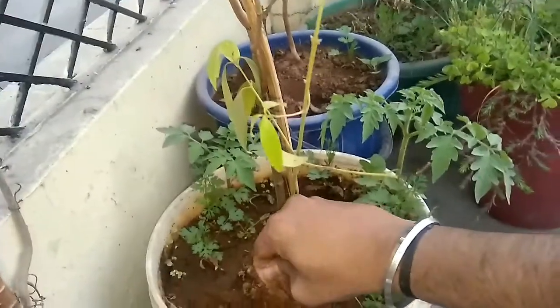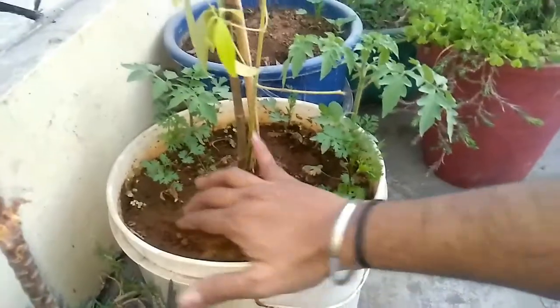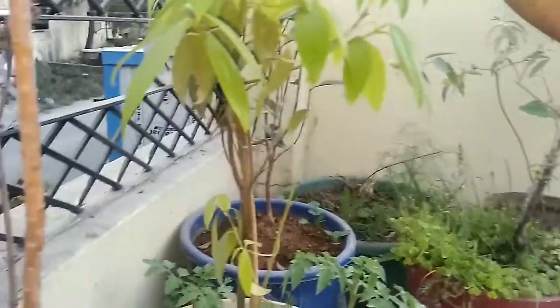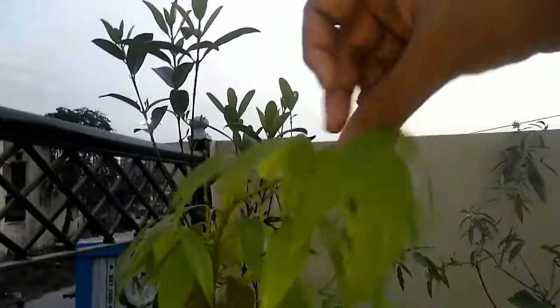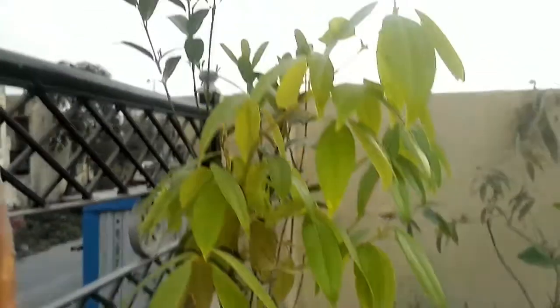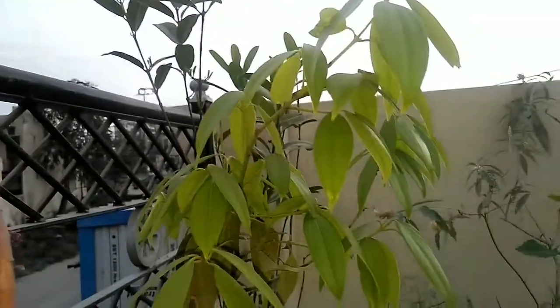I am going to add water from time to time because it is warm. You can keep it on the green net so you don't expose it directly. I will give you a good idea of the green shed.